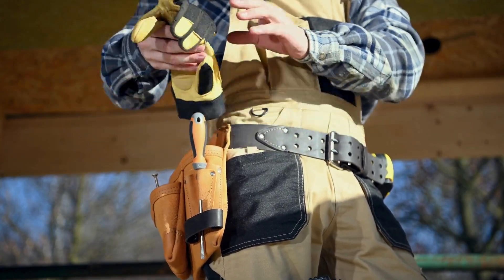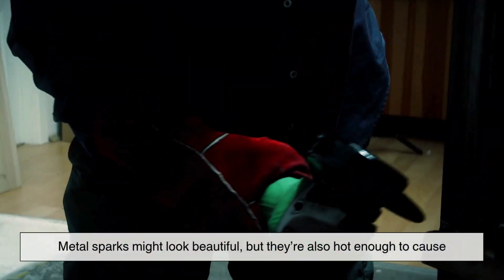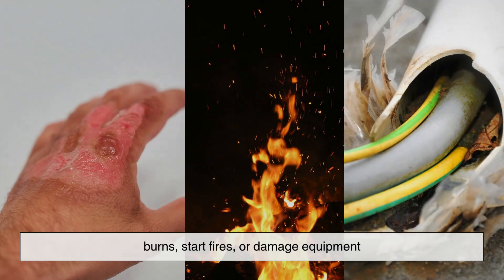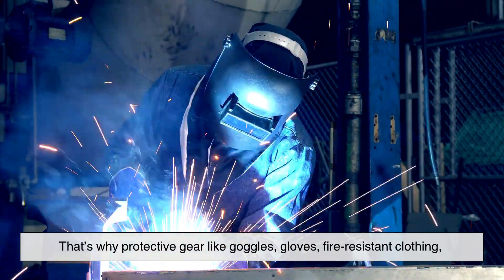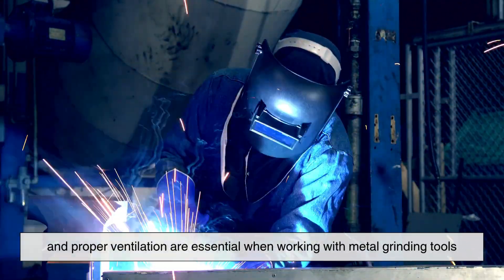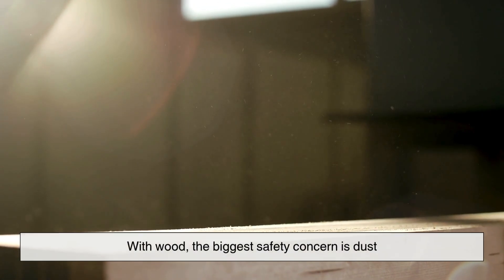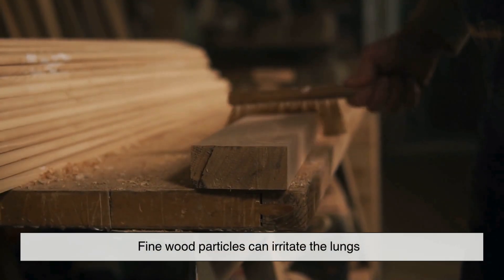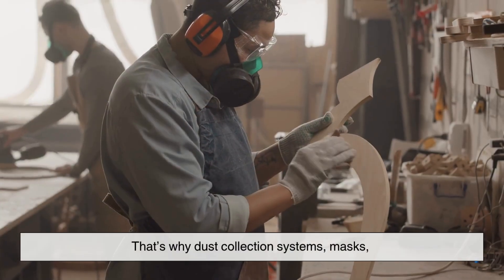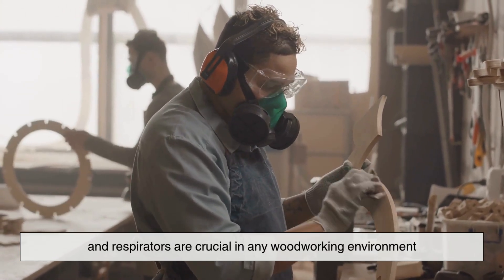One thing that both metal and wood grinding have in common is the need for safety. Metal sparks might look beautiful, but they're also hot enough to cause burns, start fires, or damage equipment. That's why protective gear like goggles, gloves, fire-resistant clothing, and proper ventilation are essential when working with metal grinding tools. With wood, the biggest safety concern is dust. Fine wood particles can irritate the lungs and become combustible when airborne in high concentrations. That's why dust collection systems, masks, and respirators are crucial in any woodworking environment.